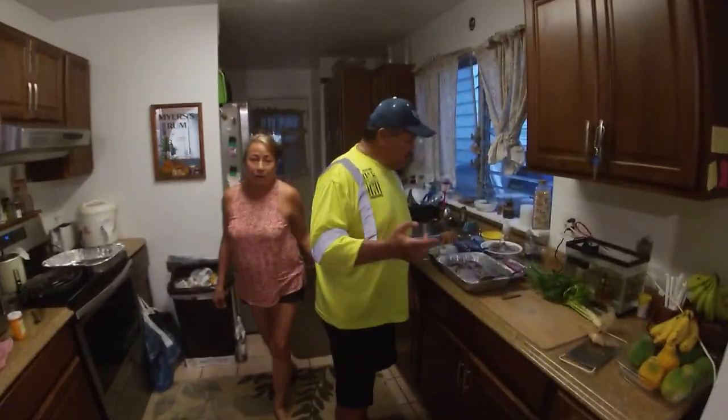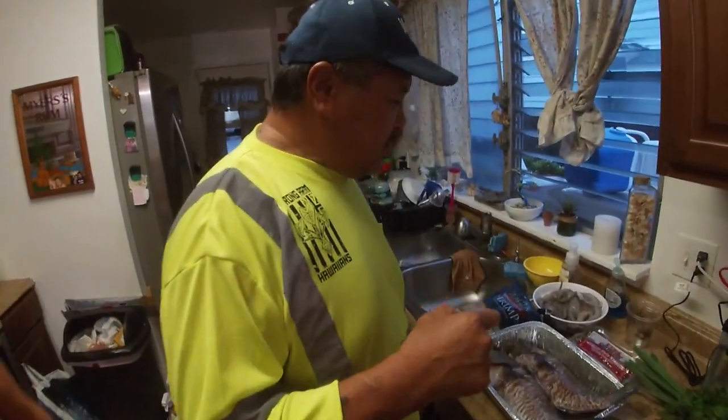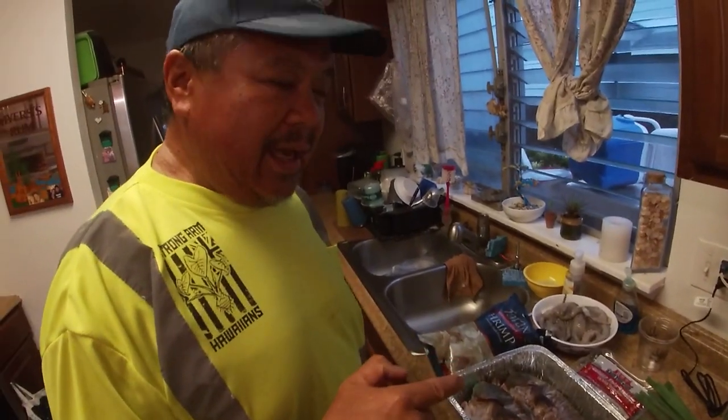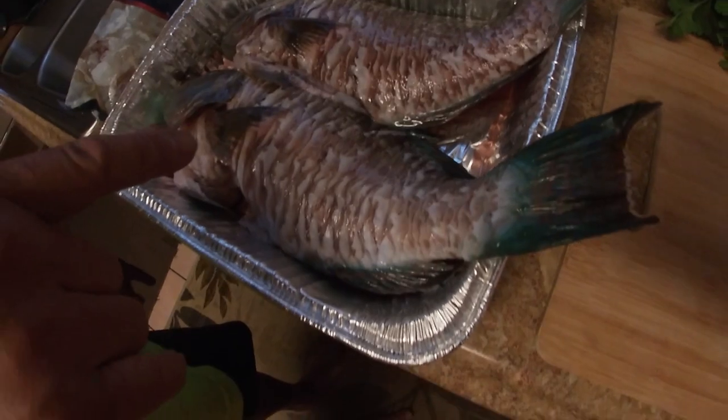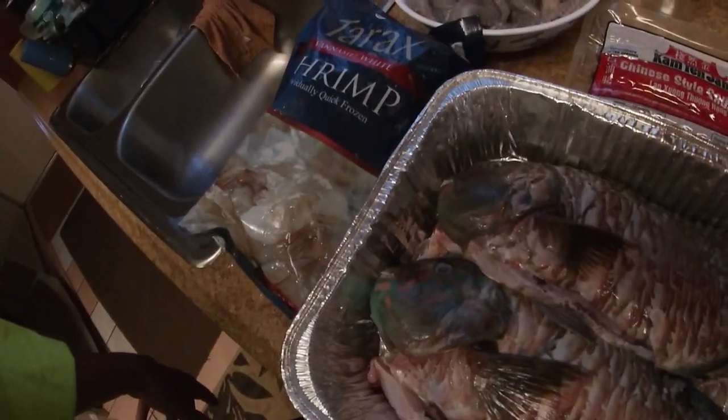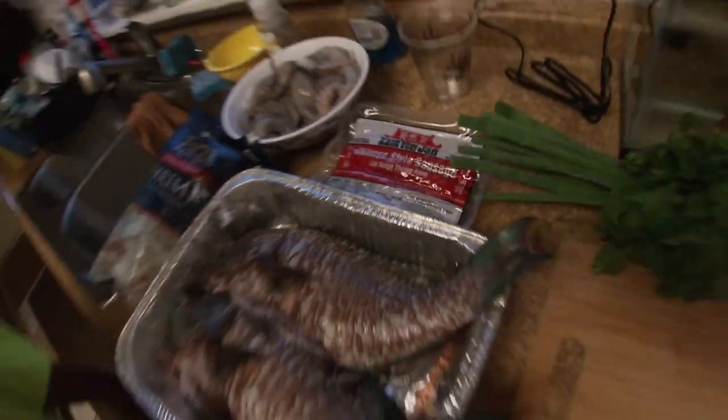Today's episode we'll be doing Pops Pana Nu Poo Poo Pan, squid Poo Poo Pan, and shrimp on the side — all in one pan. Coming up, stay tuned.